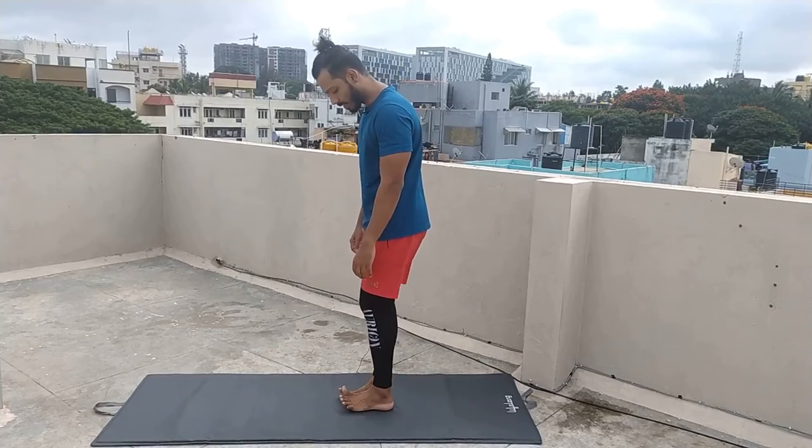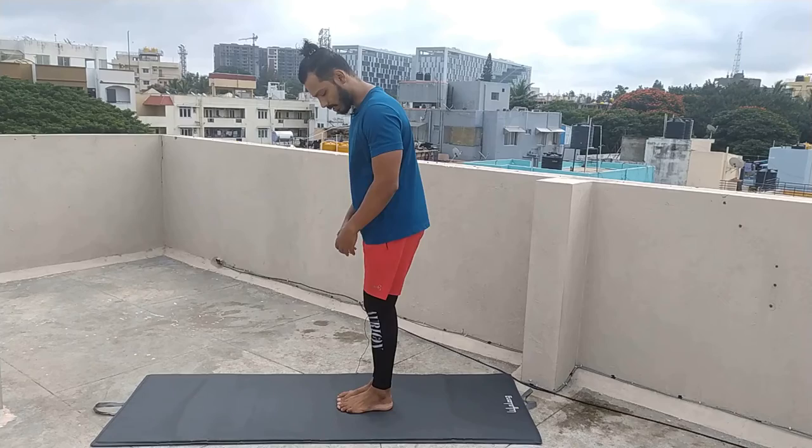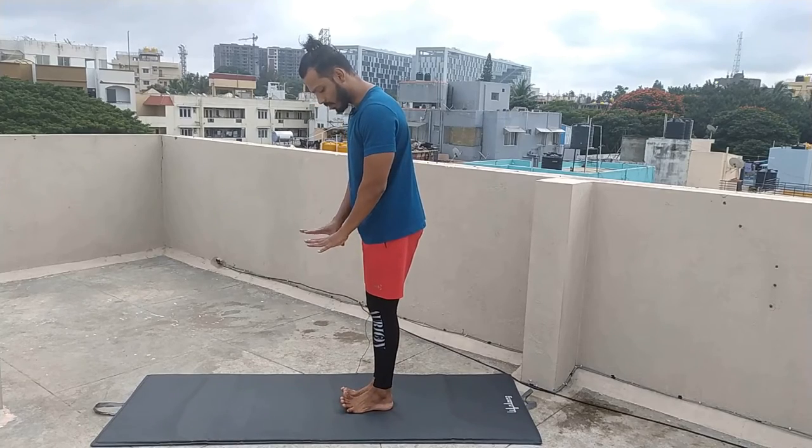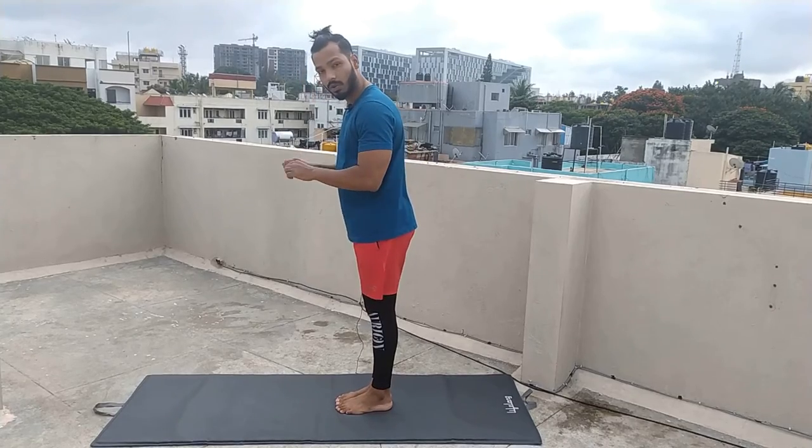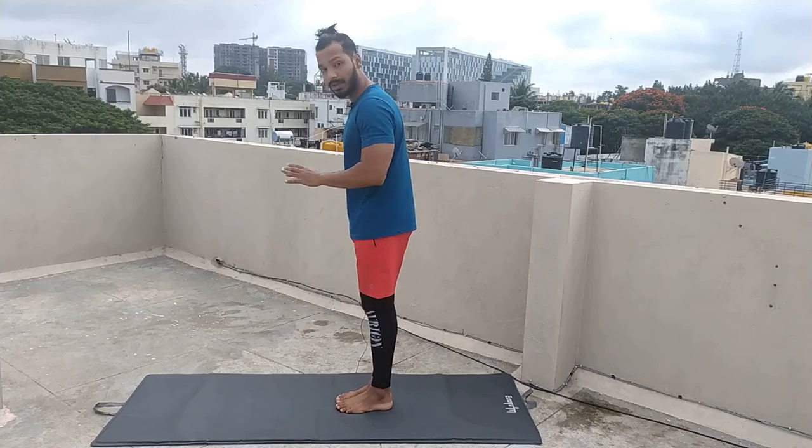So what we have to do here? Both legs join together, feet together. If your legs and toes are not easy to open, hold on to the mat. If we have to catch the whole shape, we can complete it.